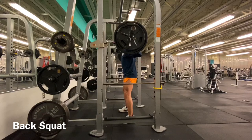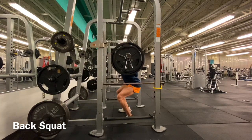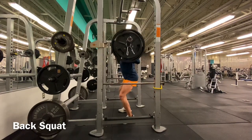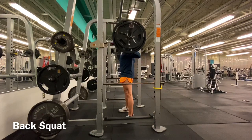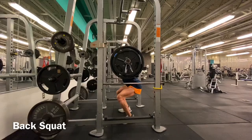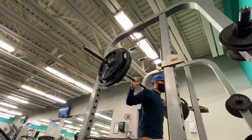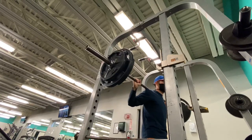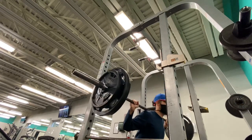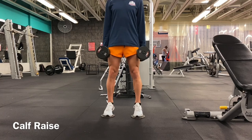Next we've got the back squat. Take the bar, put it over your shoulders, and do a similar motion to the hex bar deadlift. Squat down to about 45 degrees — no reason to go to 90 or butt to ground. Make sure your feet are about shoulder width apart and your spine is neutral, as if you were to put a bar down your back so your neck, mid back, and low back all line up. You can look in a mirror to make sure your form is good.